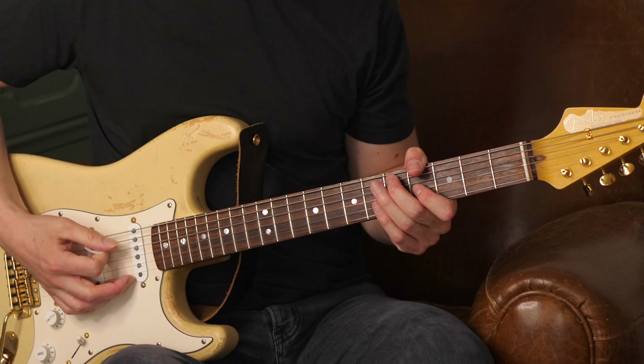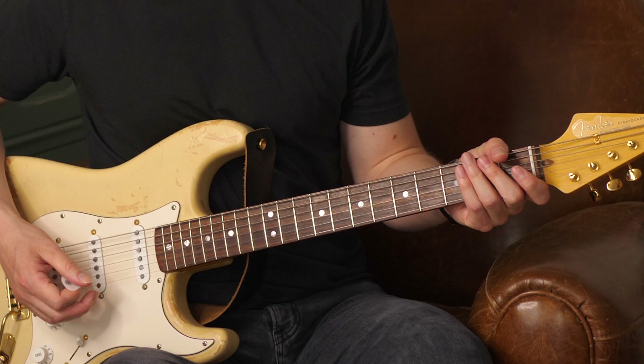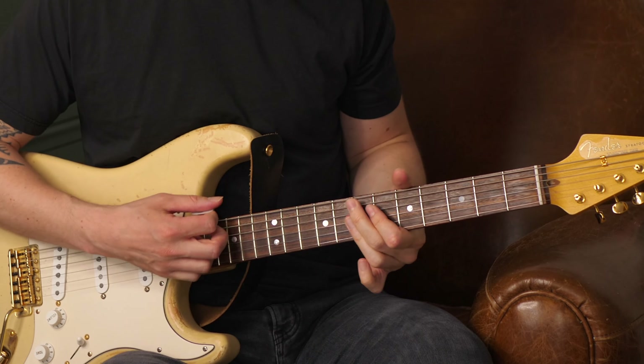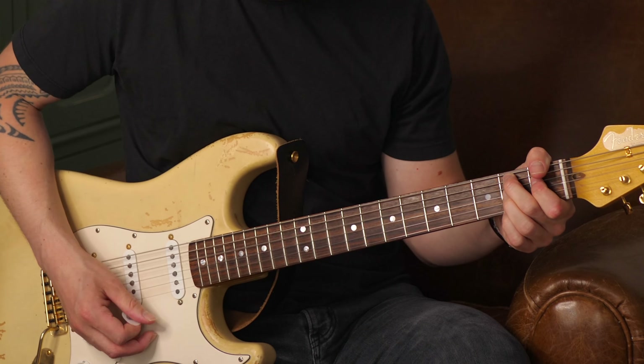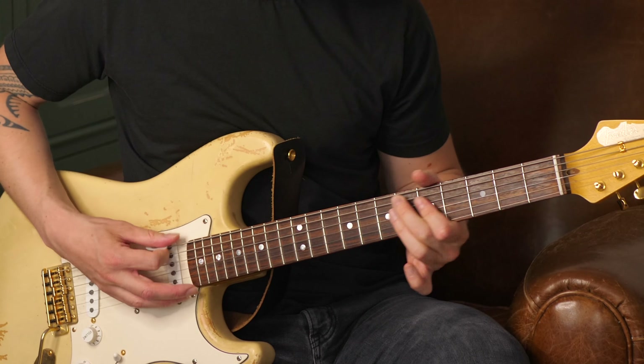Et puis on arrive enfin à la fin de la grille. On arrive à la mesure 11 et à la mesure 12. Et là, on va voir le turnaround avec ce fameux motif descendant qu'on adore tous. Il y a plein de turnarounds, vous pourriez parfaitement en faire un autre. Mais celui-là, je l'aime beaucoup parce que j'aime entendre cette résonance avec ce mi à vide. Je trouve vraiment que ça sonne super. Et on bloque également avec l'index à la troisième case, corde de sol, et on remonte à chaque fois. Des fois, qu'on souhaite ajouter un petit peu de couleur à l'accord, ça c'est parfaitement faisable.